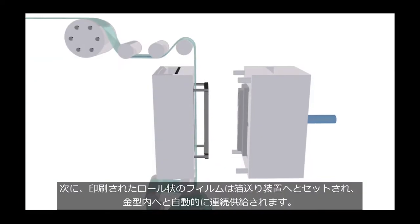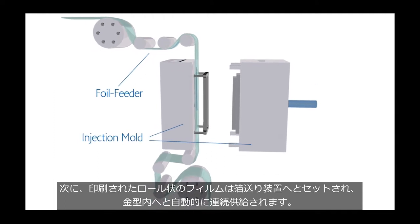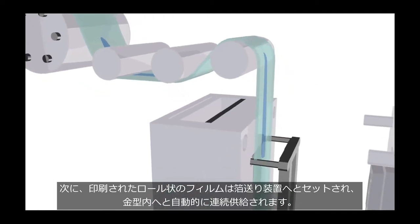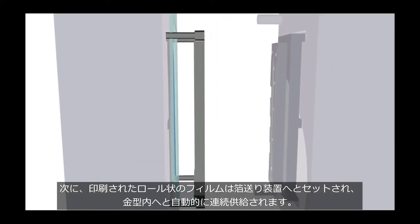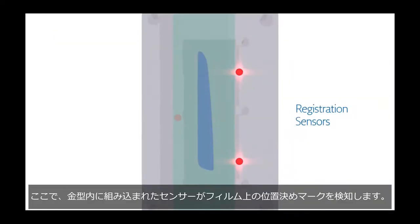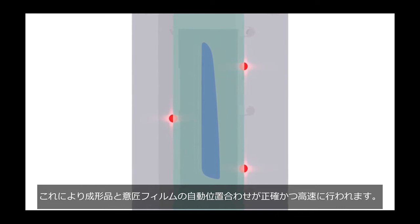Then the roll of printed film is set in a foil feeding system, which is mounted onto the injection molding press. The film is fed down between the two mold halves, running closely along the cavity surface. Sensors built into the mold read printed registration marks around each image.